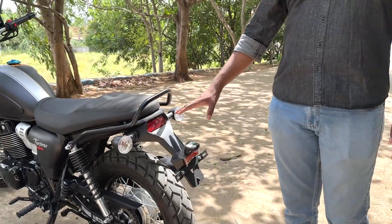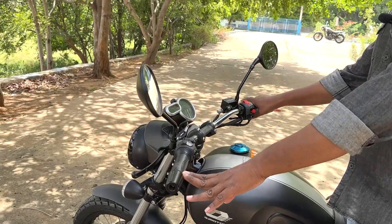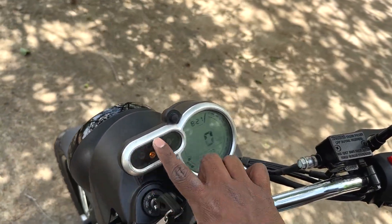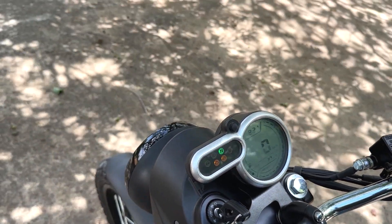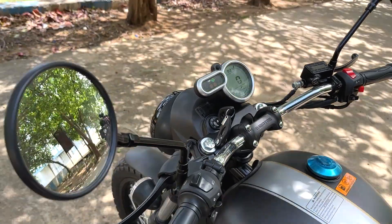The tail light has an LED design. For the instrument cluster, we have a single round-type instrument cluster — fully digital, with notifications and different options. We have a hazard light option, a speedometer and RPM on a single display.